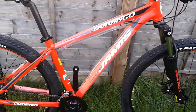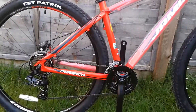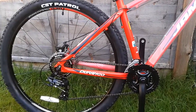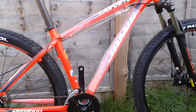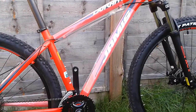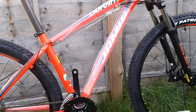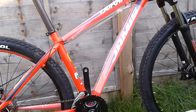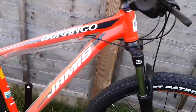Aluminium frame with a pretty bright painting scheme — it will stand out among other bikes. Jamis is a Canadian brand, well known in America and Canada but not in Europe, which is actually a positive side of the bike because if it's not well known, there won't be many of them around.